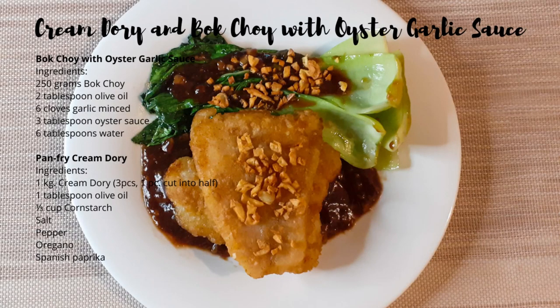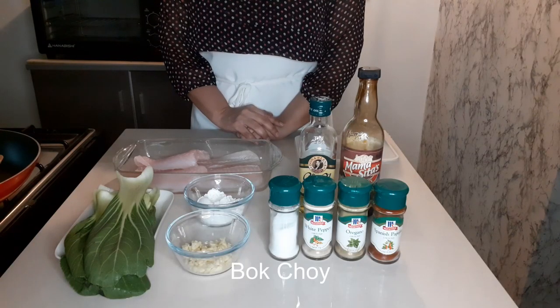For today's video, we're going to cook Cream Dori and Bok Choy with Garlic Sauce.